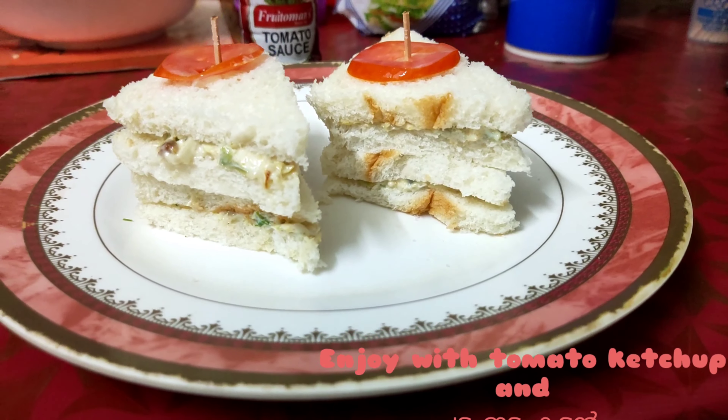Now it is ready. I will cut the bread in the middle. Bye!